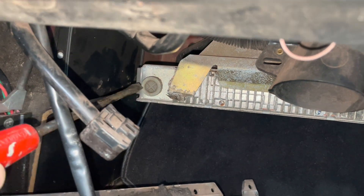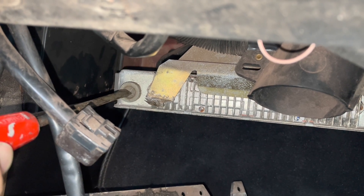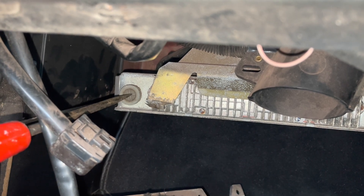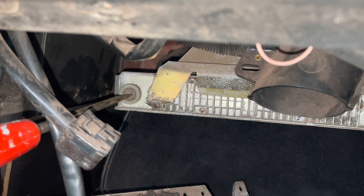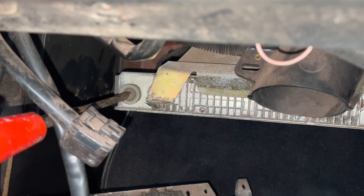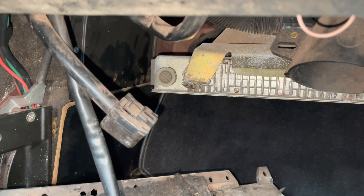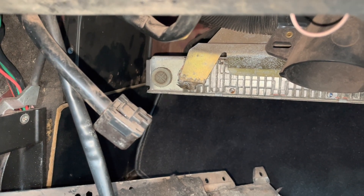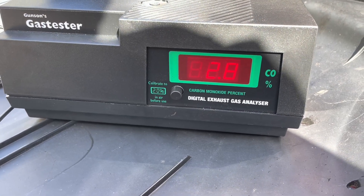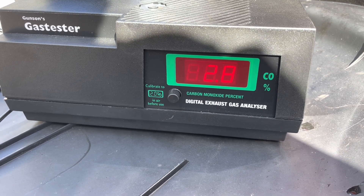This is the only manually adjustable thing on the ECU. That in theory should be leaning the mixture. I'm not really sure what the calibration scale is here, so let's go back and see what effect that had. We're down to 2.8. Let's skip it a little bit more and see what happens.